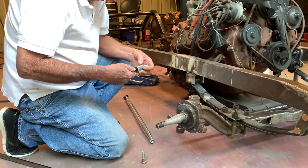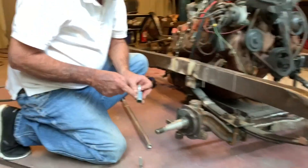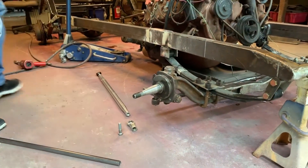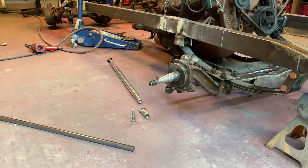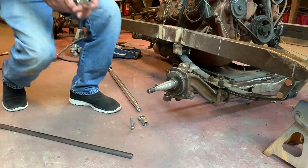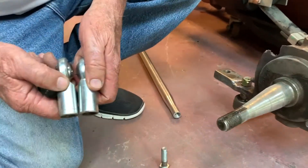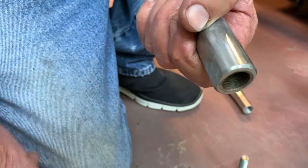I'm pretty sure this is a left-handed thread one. See the line on it? That means it's a left-handed thread. See, this one has no line. That's left — anything that's marked, that's left. That's right. Same thing — left.